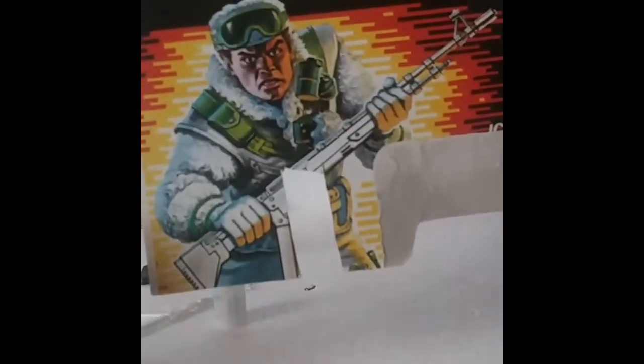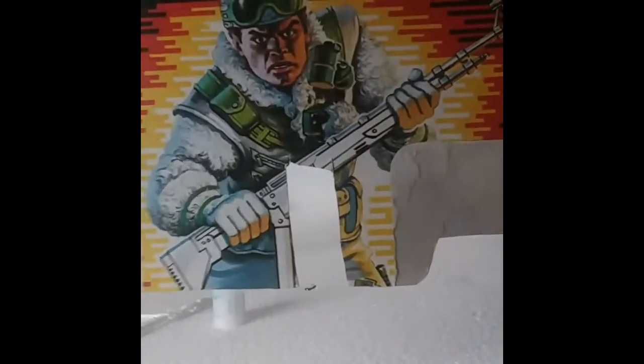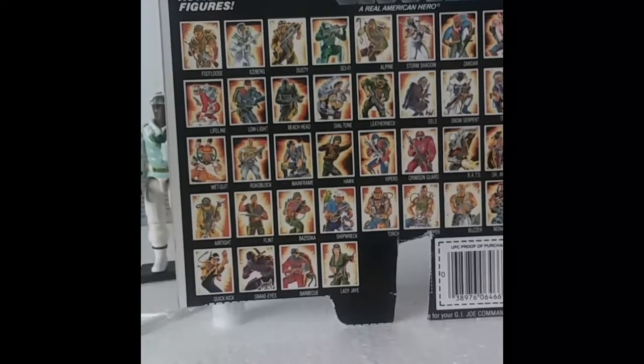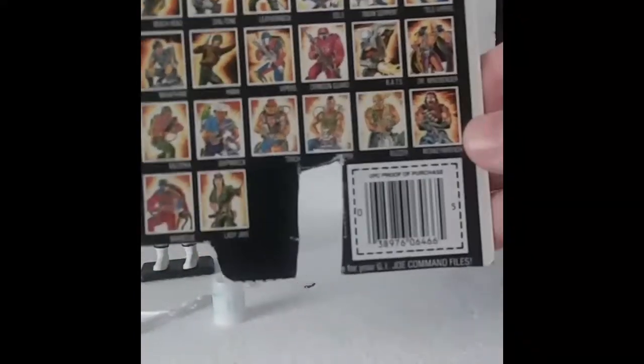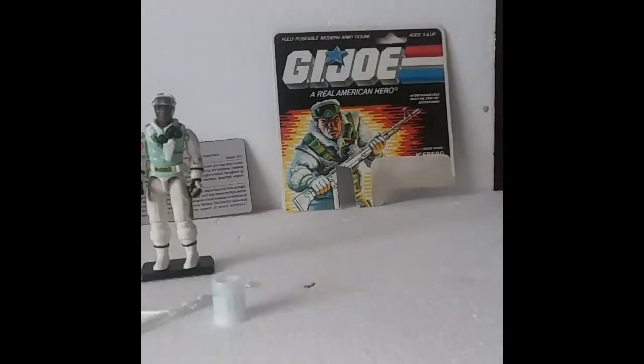Very nice card art — it shows he's wearing a fur coat, which was kind of a missed opportunity on the figure. I guess the technology of the day couldn't really sculpt that very well. It shows him carrying his nice gun, with the interchangeable snap-on stay-on accessory and fully posable modern army figure description. On the back, we have several cells with figures from 85, 86, and some from 84 — Storm Shadow is up there. Somebody had clipped out the flag point on this one. I was fortunate enough to buy a stack of card backs for about $1.99 in an auction, which wasn't bad at all. I have his file card, which did not come with this card back — this was purchased at Toys R Us.